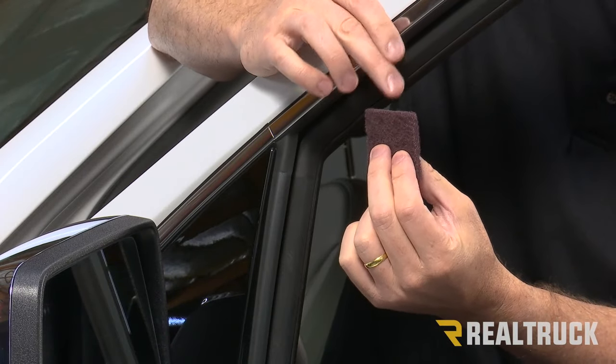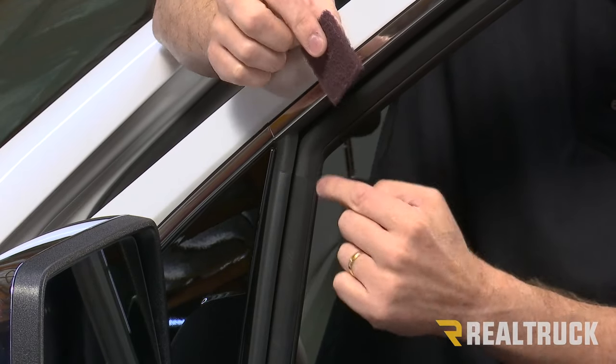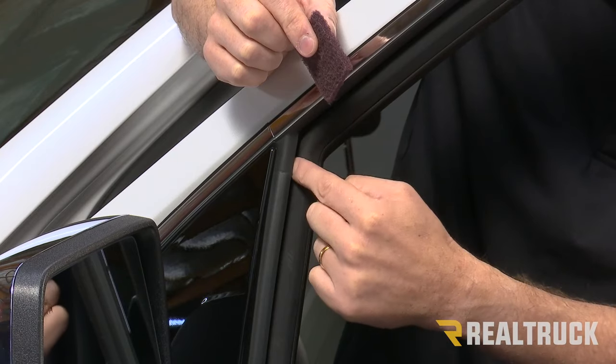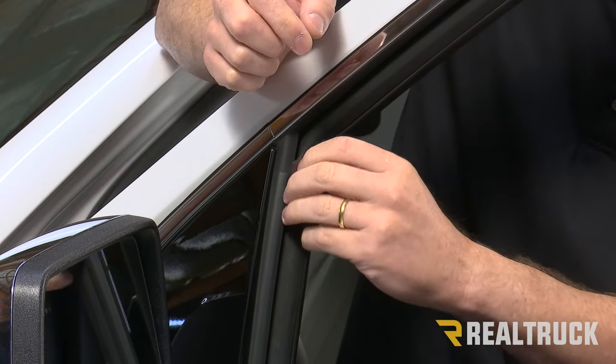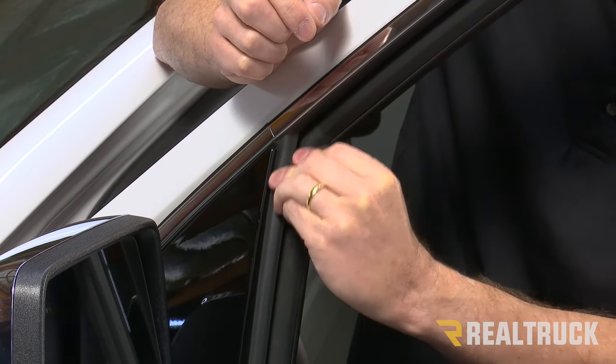This part of the installation is key. This is an abrasive pad that you're given — it goes up inside that window track and we're going to abrade the felt on the inside of that rubber. If that felt is not abraded properly, it's not going to seat properly when we're all done.